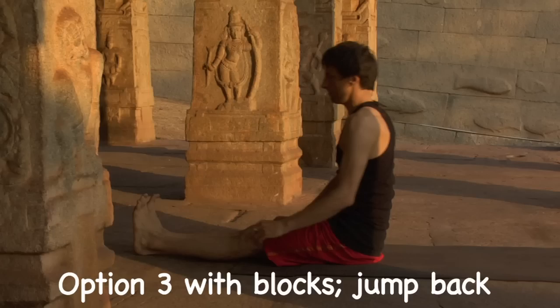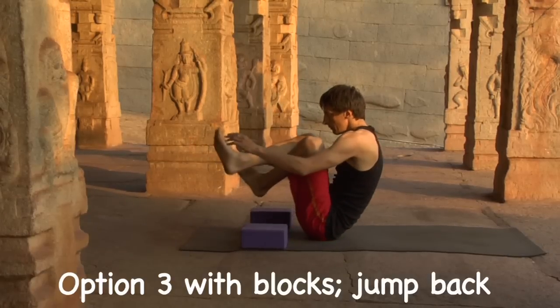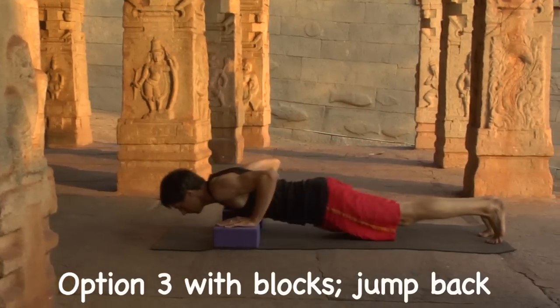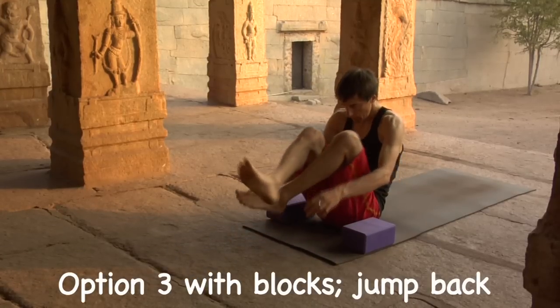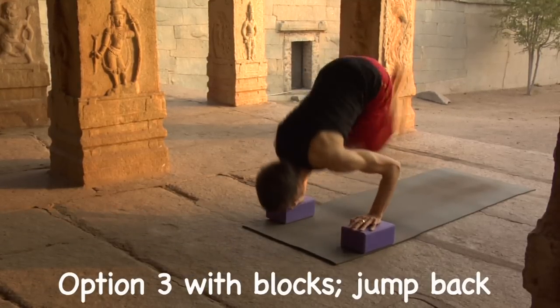Option three with blocks: jump back. Exhale, lift the knees, round the body. Inhale, push the earth, suck the feet under, pivot, lean forward. Exhale, flow the legs to Chaturanga. Exhale, get ready, eyes forward. Inhale, hands push down, lift, pivot, lean and flow to Chaturanga.